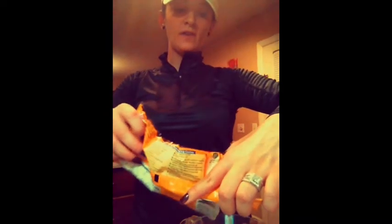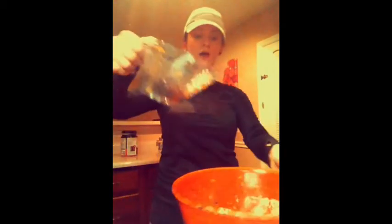Last but not least, you're going to want to get your 100% chocolate chips and we're going to do about three-fourths of a cup of that. Go ahead and dump those in and we're going to start mixing.